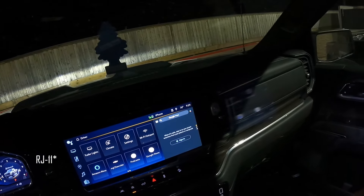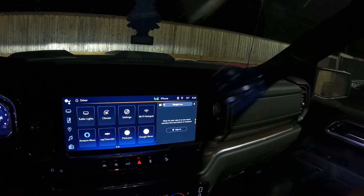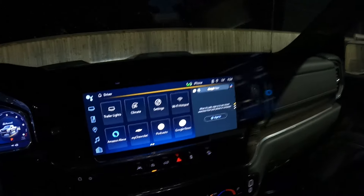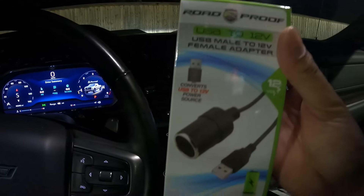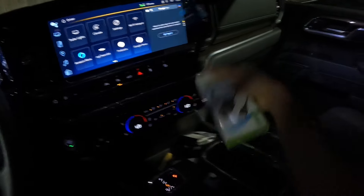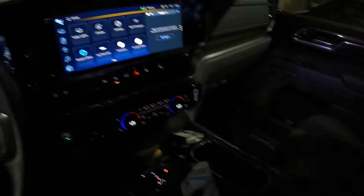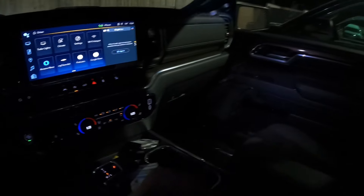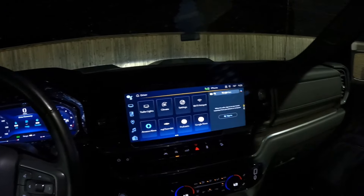I went to Best Buy to see if I could get a USB to RJ-45 adapter — they didn't sell it. I went to AutoZone — they didn't sell it either. So I ended up getting this USB adapter. I made sure it was USB and not 120-volt, because I didn't want to run a cable all the way across the cabin. USB was perfect — it plugs in right here. I'm about to install it.